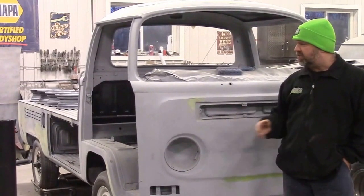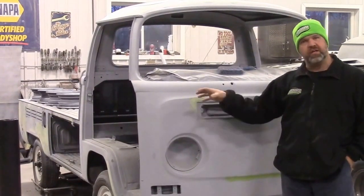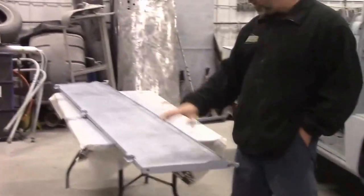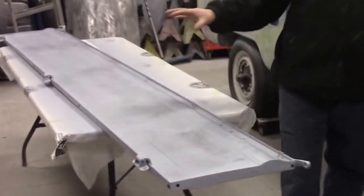In a previous video, we were sharing with you the side panels and the fold-down tailgates that we were working on. So just a little bit of a recap: we now have them in primer.